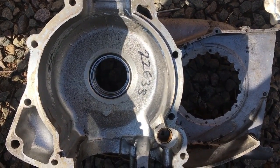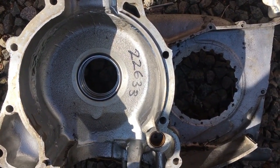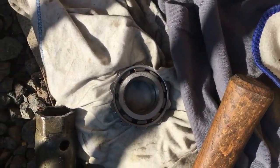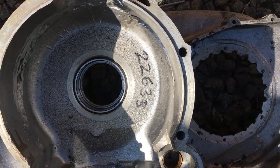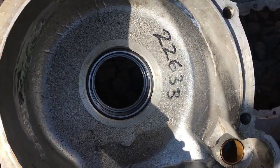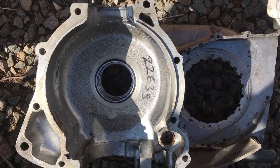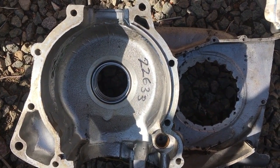First job done. Sorry about any glare from the sun. Heated that up to 250 degrees centigrade and used the inner race inside the outer race just to drift it in — it only took one tap and it's in. The outer race is up against the flange. We'll leave that to cool down gradually, and in the meantime we'll get the other crankcase half in the oven to extract the gearbox main shaft oil seal.